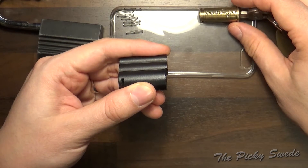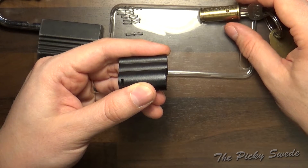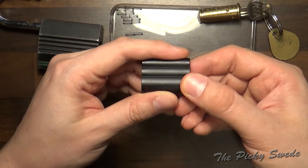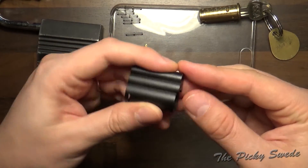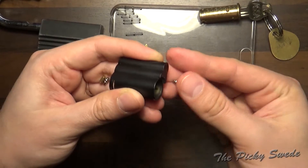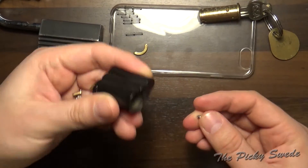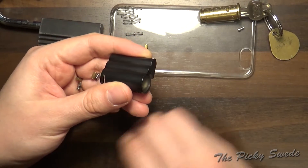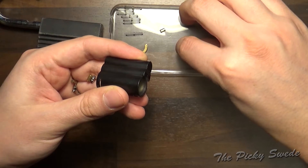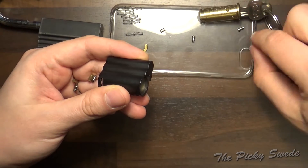And now we have all these pins. I got them all out the other way around because I don't have a driver. Yeah, this is gonna be fun setting this back together.